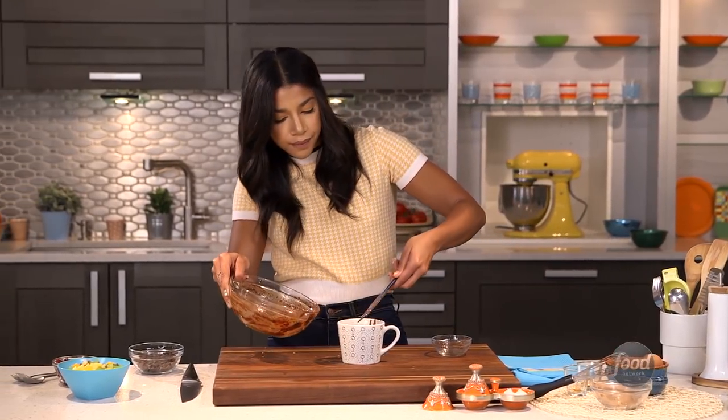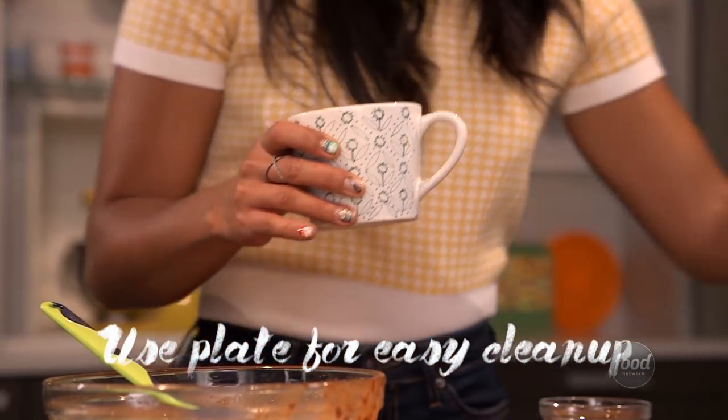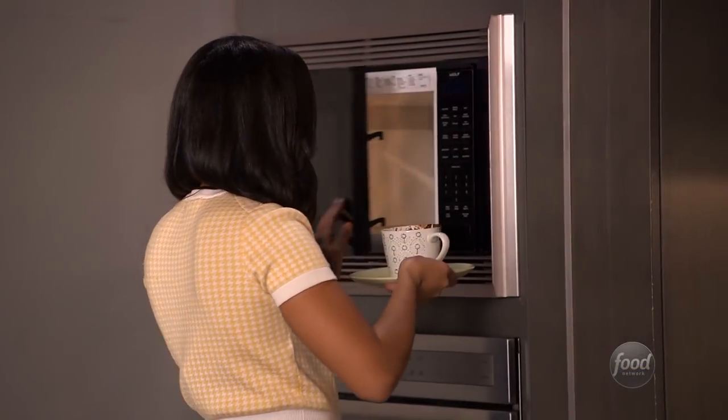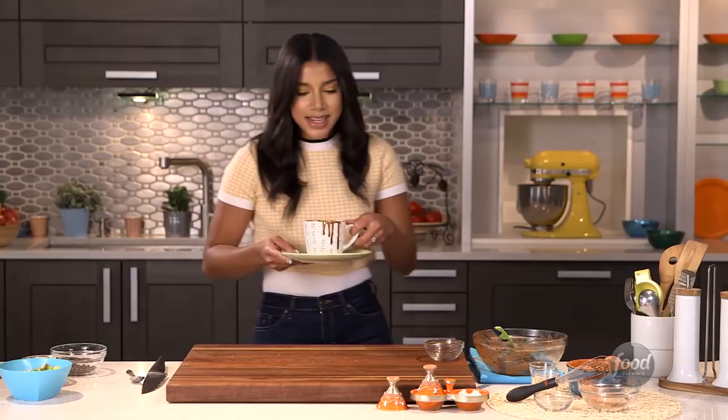I like to put the mug on a plate just in case it spills over — you've got less of a mess, and you can clean it up off the plate and not the microwave. I'm going to put it in for about 80 seconds, but mind you, every microwave is different. I'm going to put it in for a little bit. This smells amazing.